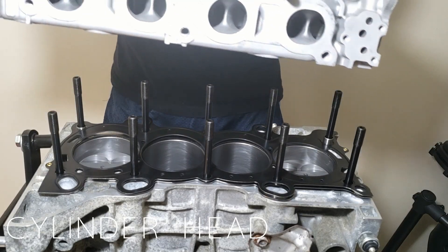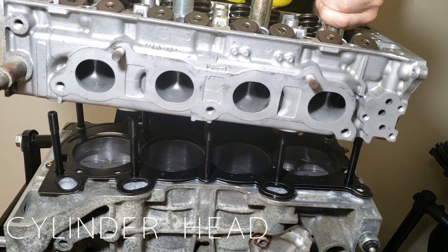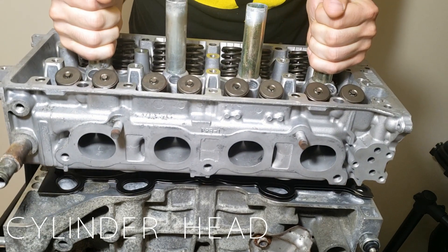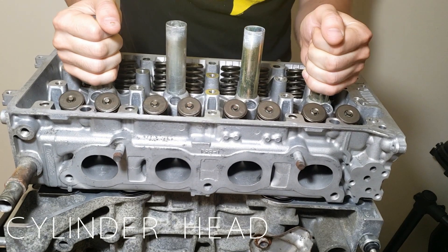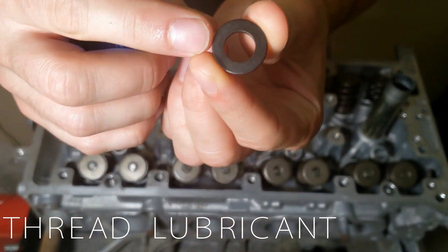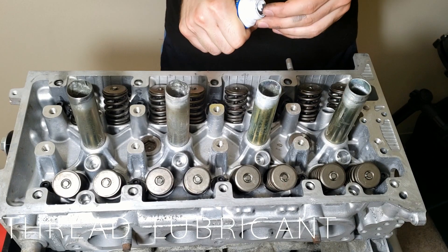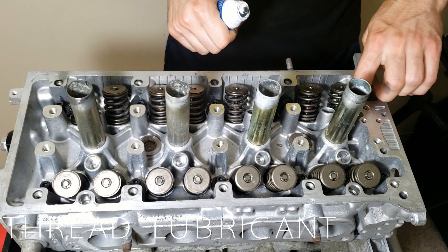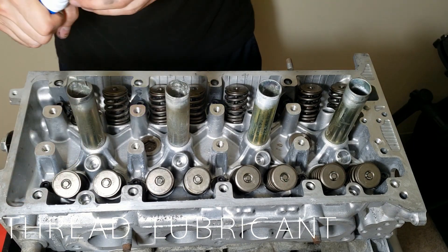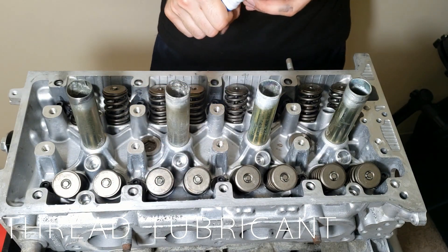Now that we have the proper head gasket and we didn't forget about it, we can install the cylinder head. Now we take our recommended thread lubricant and apply it to both sides of the head stud washers and put one on each stud. Now place some thread lubricant on each of the threads. If you're interested in why we do this, check out my video on the piston install where I go into depth on why thread lubricant is crucial.